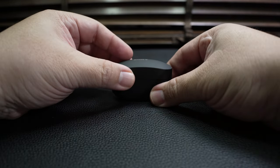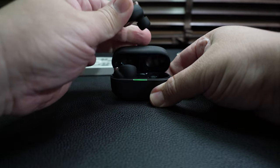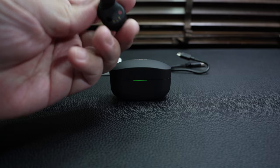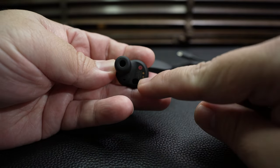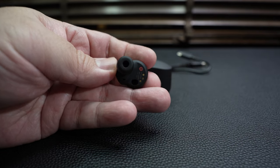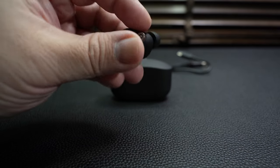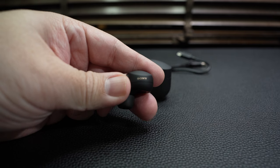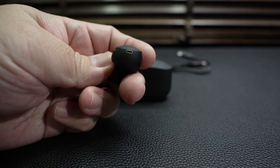Taking a closer look at the earbuds of the WF-1000XM4: here is where the proximity sensor is, these are the charging contact points, this is where the nozzle is, along with the Sony branding, and the inlet for the microphones.